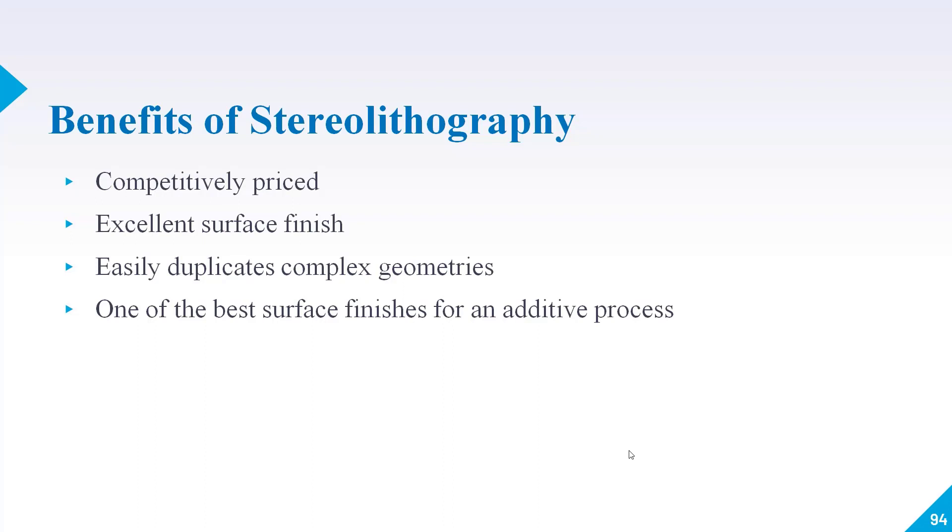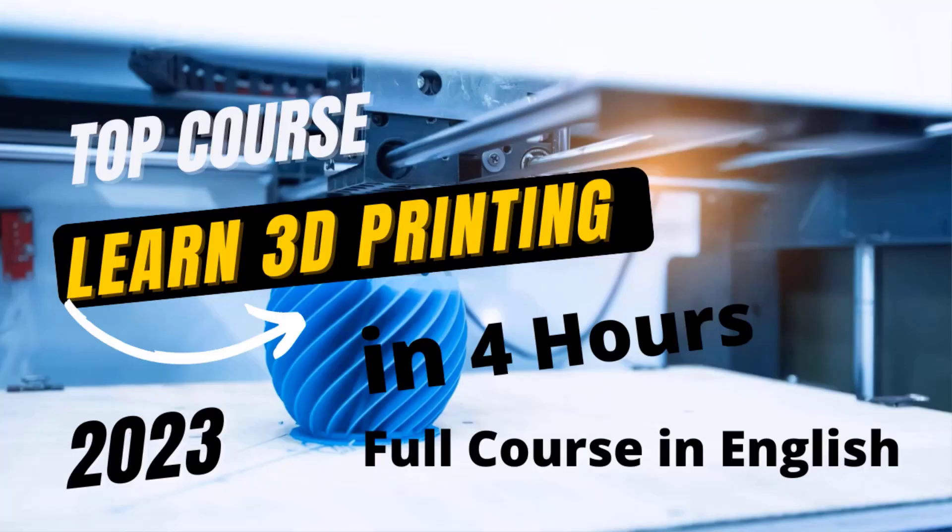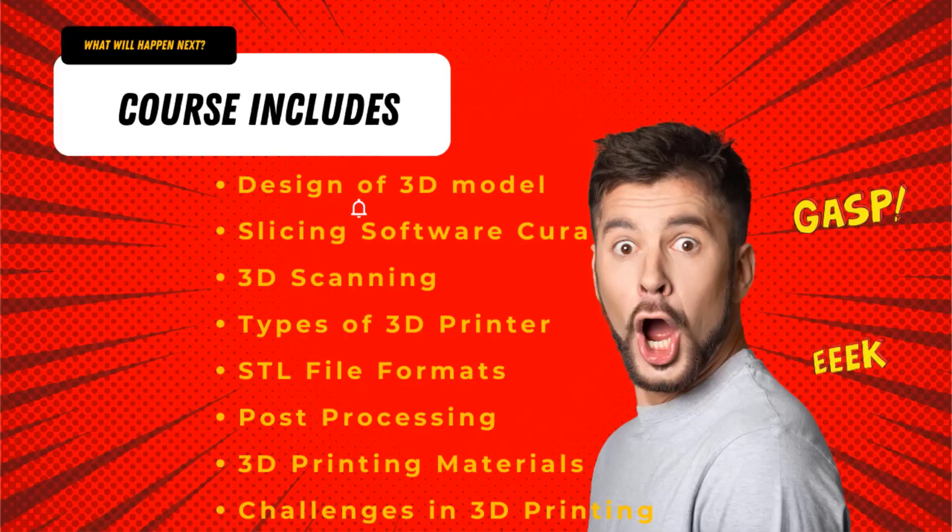I hope you have got a fair idea about how the SLA 3D printer works and what the different advantages of SLA 3D printing are. Thank you. If you want to learn 3D printing from design to finished product, you can join the full course. This course consists of 50+ video lectures and is divided into many modules. You can check the detailed information in the description box.